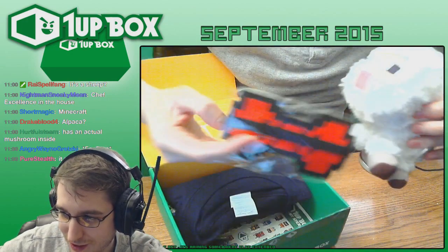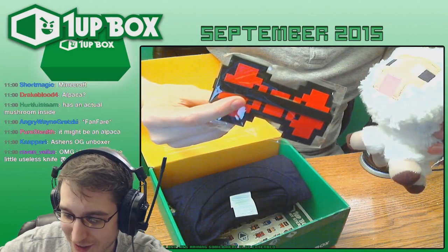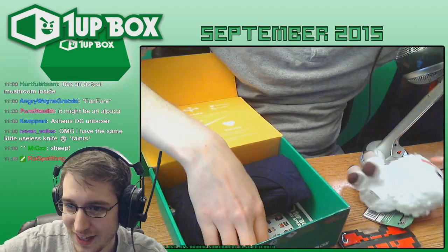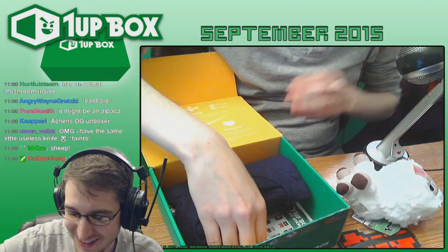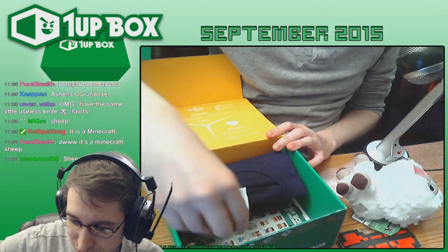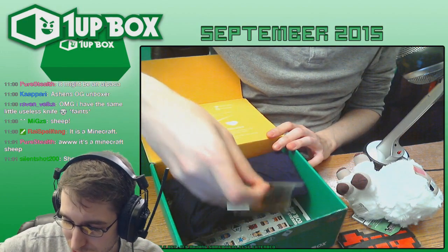Oh my goodness, there's a pixelated bow tie in here too. We're going to have to bust these open and have a play with these. You have the exact same little useless knife — it's good for opening boxes, really. And it's got that little nail file on there too, which I've used quite a bit. What is going on in this box?